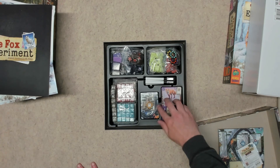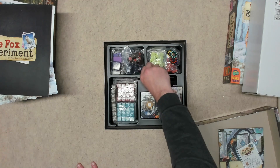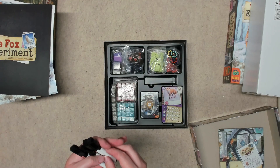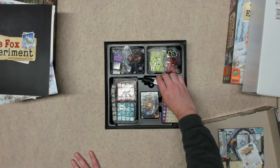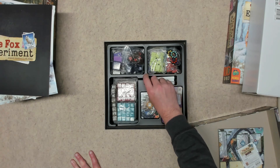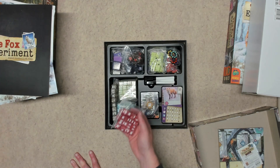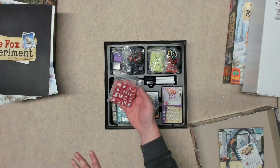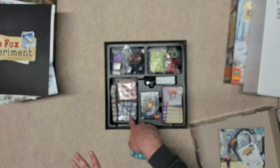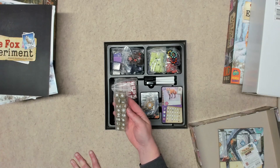Again, if you were to sleeve all these cards, they're not going to fit in this well. Then we have four dry erase markers — they look pretty standard. And there's a bunch of dice here. Since this is the Kickstarter deluxe edition, all the dice are upgraded — you have red, green, blue, purplish, and gold-bronze, all in bags.